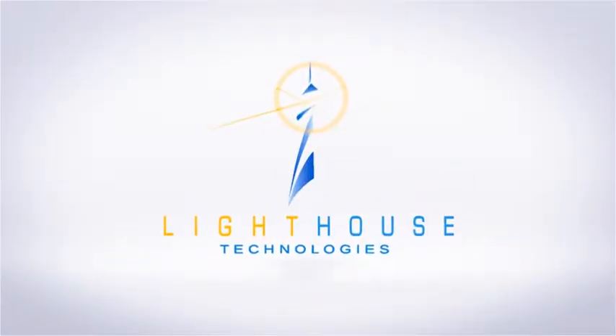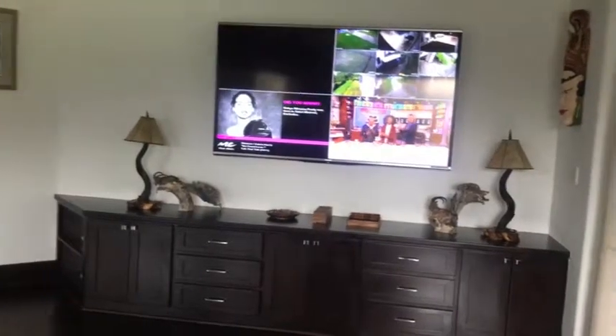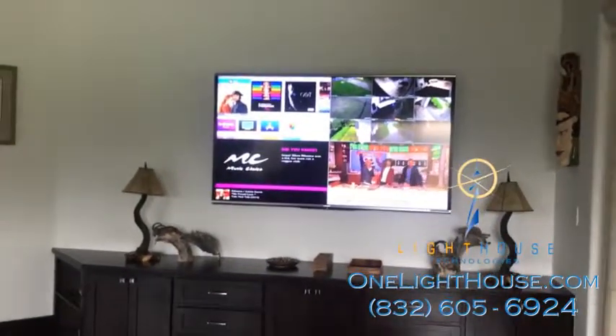Savant is a home automation system that we install in many of the homes that we work in. One of the features available on a Savant system is their video tiling solution. We're showing here a 2x2, but you could do other formats like 4x4, 6x6, or other formats beyond this grid pattern.